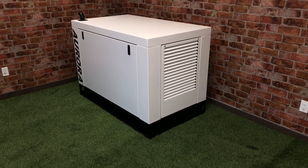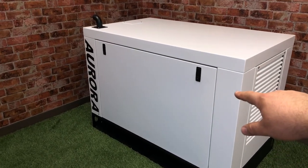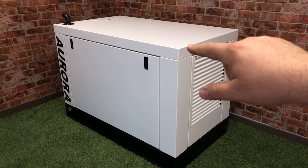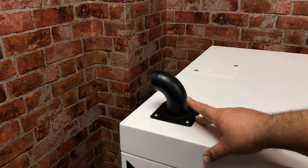Take a look at this compact diesel generator. It is enclosed in a steel canopy enclosure that's powder coated for added corrosion resistance. There are two large removable panels on both sides. The muffler exhausts out through here.